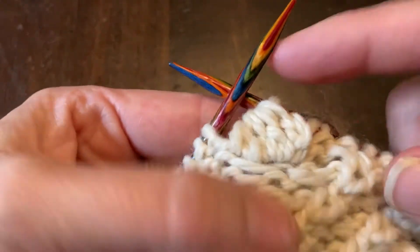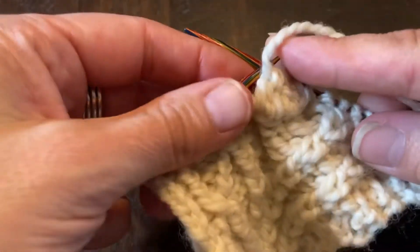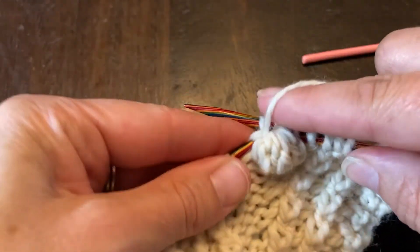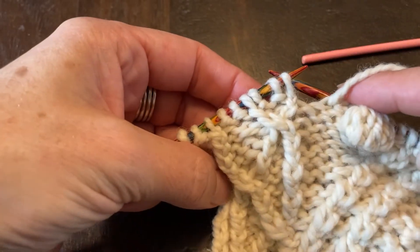And there we go — there's our bobble! Now I'm going to finish purling the other three stitches. I come in — one, two, three — and then I finish my row.